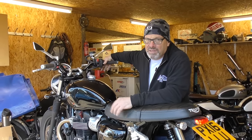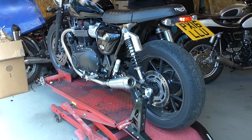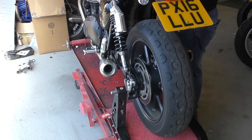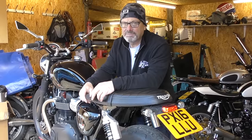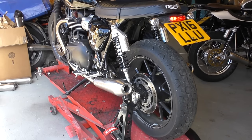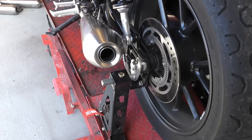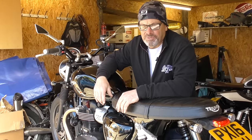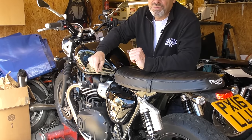This is the bike running without the X-Pipe fitted and Tech slip-on cans without baffles in. Now we have the standard Triumph strip twin silencers without the X-Pipe fitted. Now we have a noise test of the Triumph aftermarket Vance & Hines slip-ons, again with the X-Pipe still not fitted.